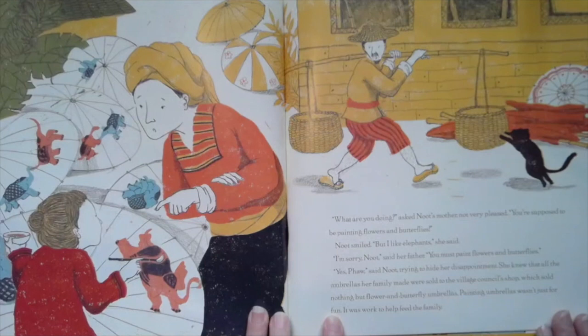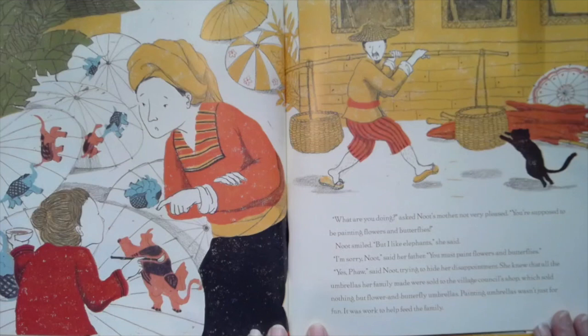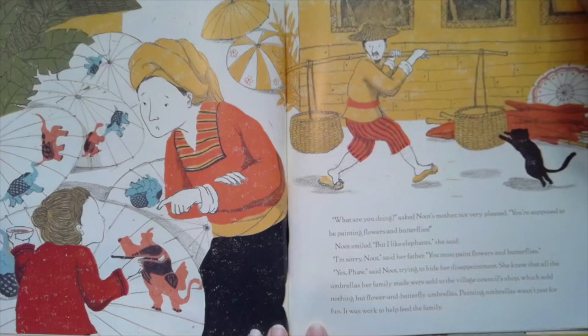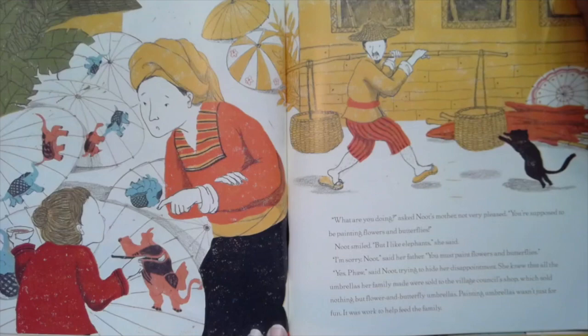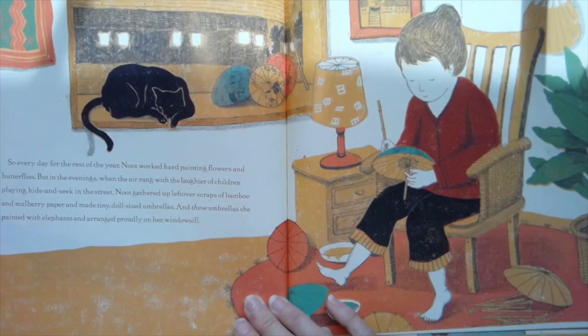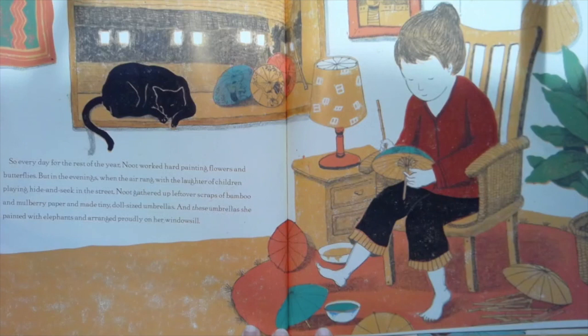What are you doing? asked Newt's mother, not very pleased. You're supposed to be painting flowers and butterflies. Newt smiled. But I like elephants, she said. I'm sorry, Newt, said her father. You must paint flowers and butterflies. Yes, Pa, said Newt, trying not to hide her disappointment. She knew all the umbrellas her family made were sold to the village shop, which sold nothing but flower and butterfly umbrellas. Painting umbrellas wasn't just for fun — it was work to help feed the family. So every day for the rest of the year, Newt worked hard painting flowers and butterflies. In the evenings, when the air rang with the laughter of children playing hide and seek in the street, Newt gathered up leftover scraps of bamboo and mulberry paper and made tiny doll-sized umbrellas. And these umbrellas she painted with elephants and arranged proudly on her windowsill.